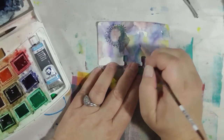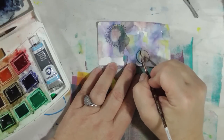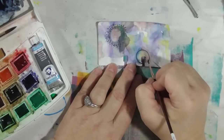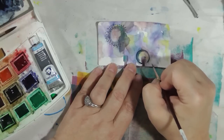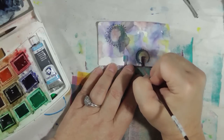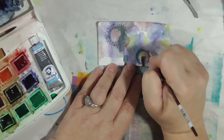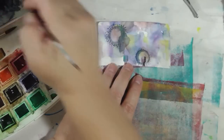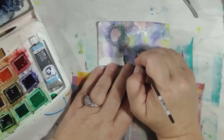So let's do that to the other flowers. Just try to barely touch your brush to the paper — you want to get as thin a line as possible. If you have a nail art brush, that would be good for this. I have one, I just thought I'd try it with this brush instead.